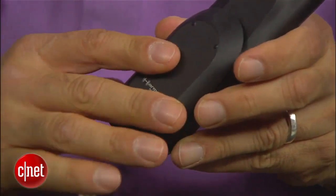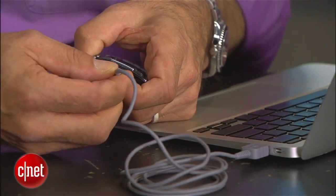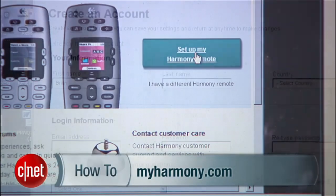First, put batteries in the remote and get it connected to your PC via a USB cable — the port is usually right here at the very front. Then go to your PC and log into myharmony.com, set up an account there, and get logged in.